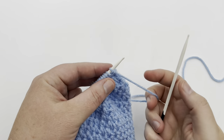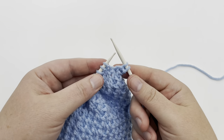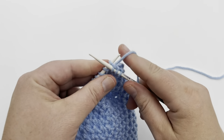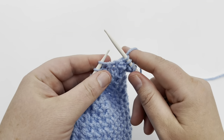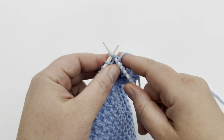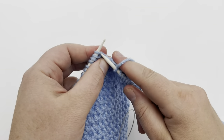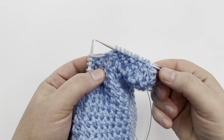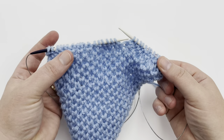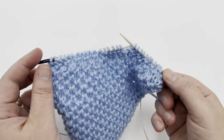Row four: start off by knitting two. Then repeat the same as before — knit one below, knit one — all the way across. In my head I say 'below one, below one' as I go. Continue that all the way until the last stitch. I also have a tip on how to make sure you are starting back up correctly if you happen to put your knitting down, so don't miss that.